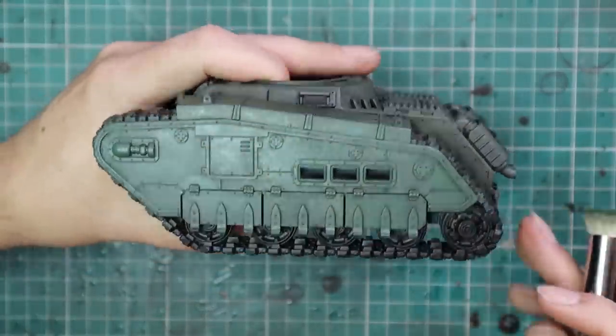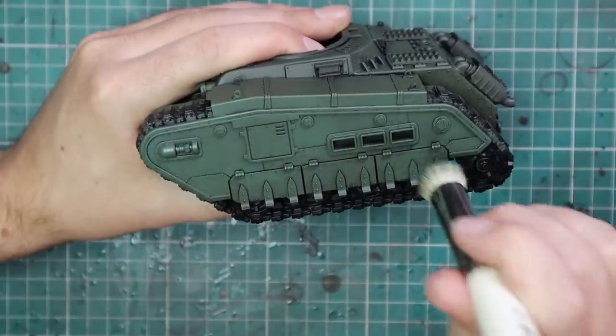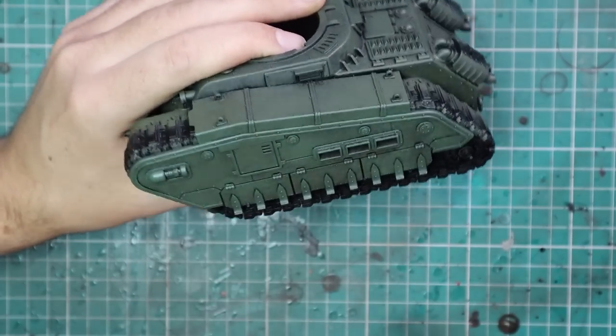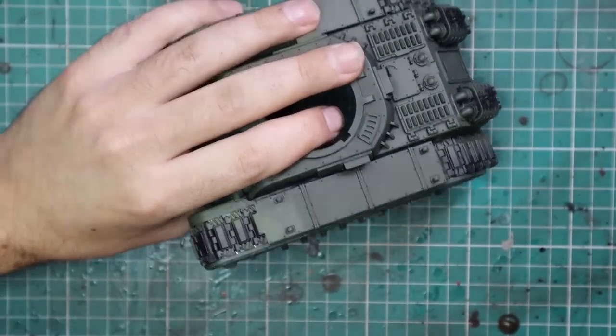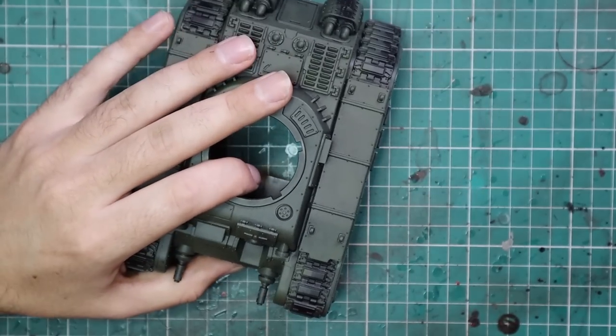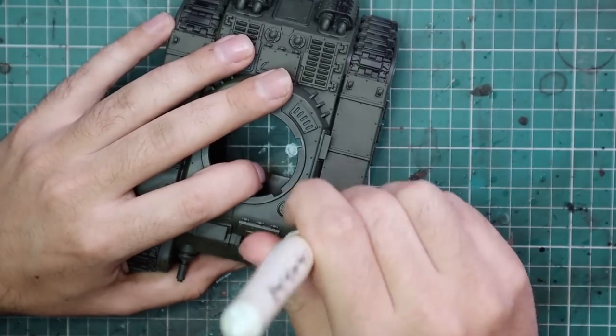So far, I know we're early into 2023, but this is the thing I'm the most proud of painting in 2023. I'm very curious to see how long it will take for something to push it off its pedestal — I have a feeling it will be there for quite some time. Unless I get another one of these tanks and paint it for my Krieg army. We won't talk about that now.